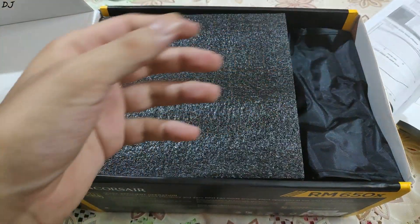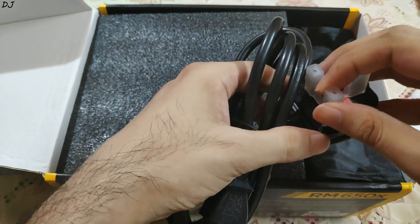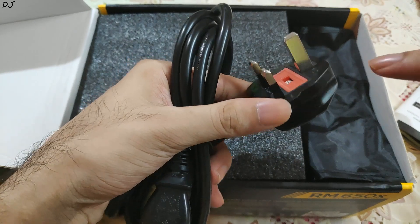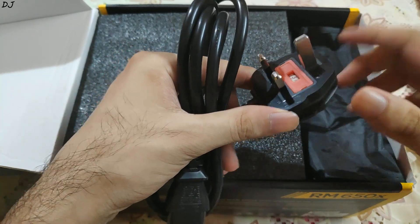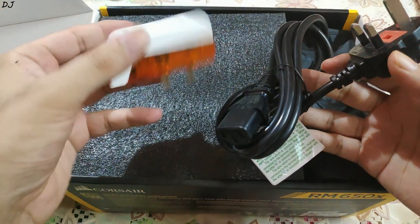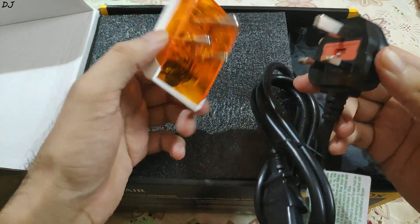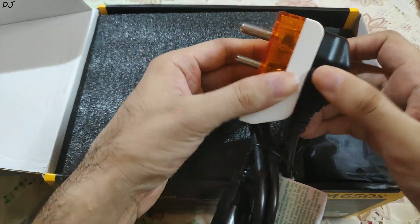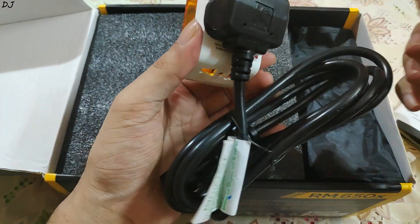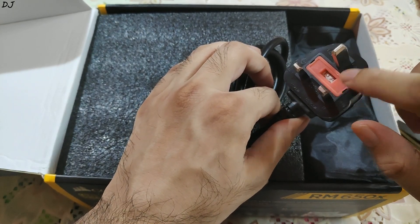Let me just show you the power cable. This is the power cable that comes with this power supply. Since this is the UK model, the pins are of UK style — it will not fit in Indian power sockets. But since the input voltage and frequency are supported, you can use a universal multi-plug to convert this UK plug into an Indian one, just like this. Here as you can see, that fits nicely — now I can plug it into any Indian socket.